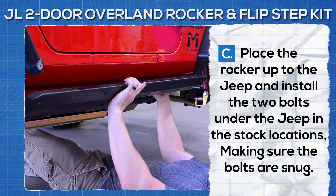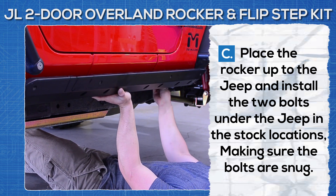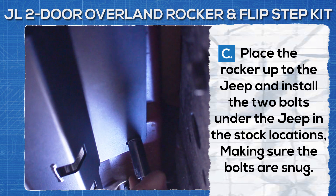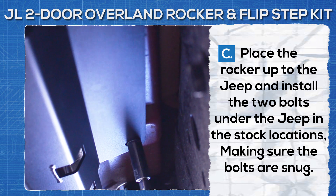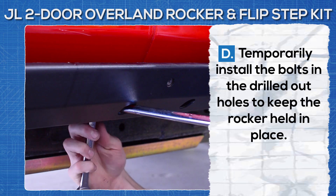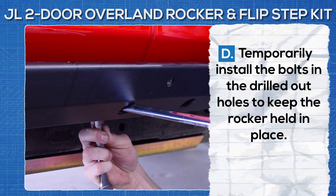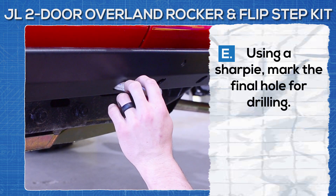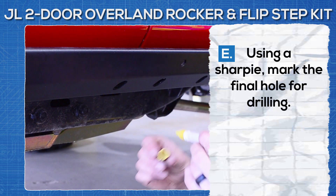Place the rocker up to the Jeep and install the two bolts under the Jeep in the stock locations, making sure the bolts are snug. Temporarily install the bolts in the drilled out holes to keep the rocker held in place. Use a sharpie and mark the final hole for drilling.